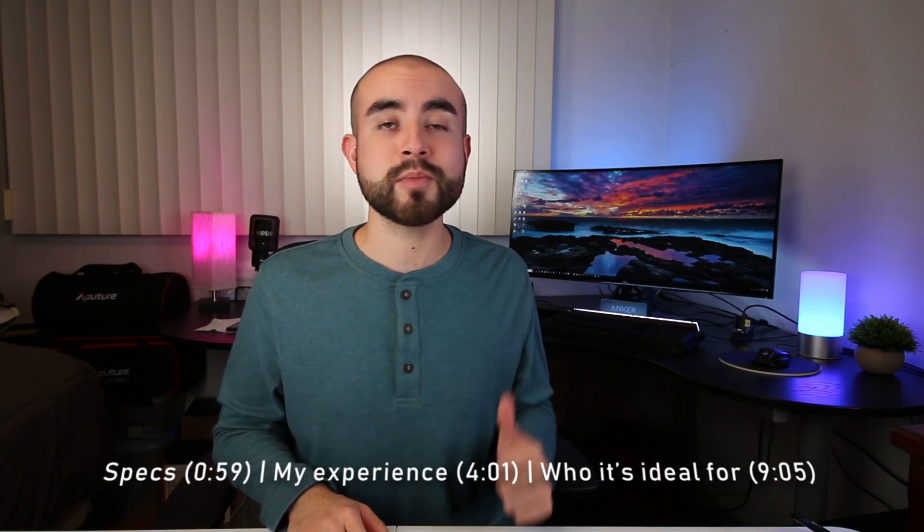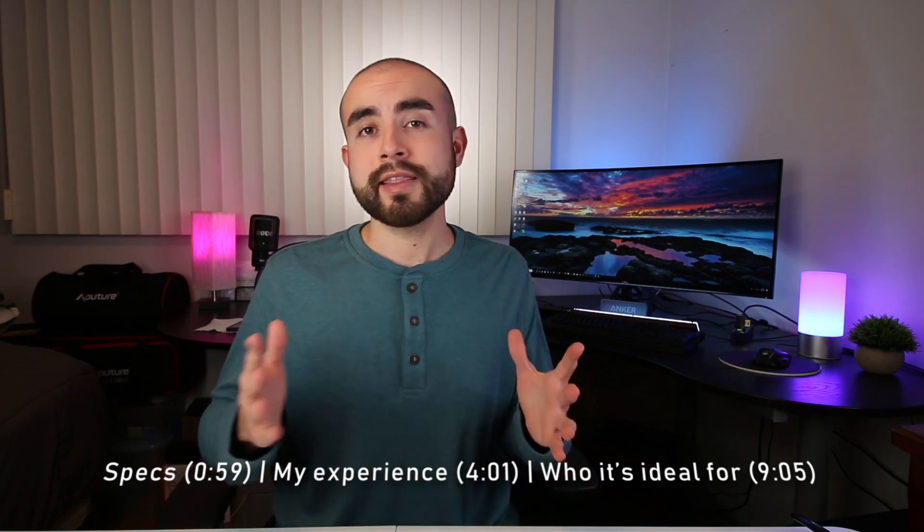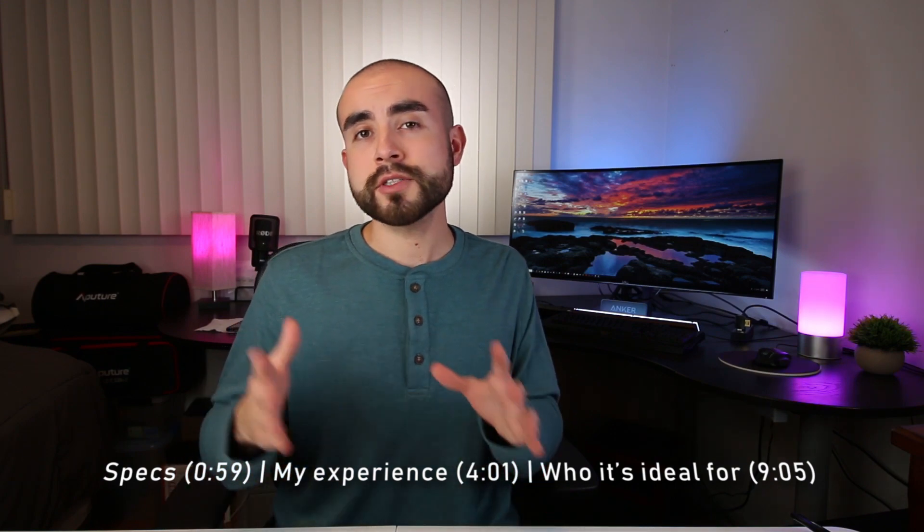I'm going to break down today's review into three parts. First, I'm going to talk about the specs and features of the Ultra-Wide 38-inch monitor. Next, I'll go into my overall experience with it after using it for two months. And lastly, I'm going to discuss who I think this monitor is best designed for and versus who it's not as ideal for. So let's get into it.